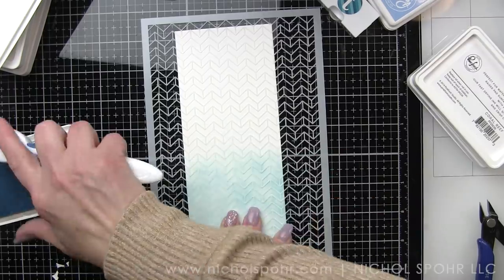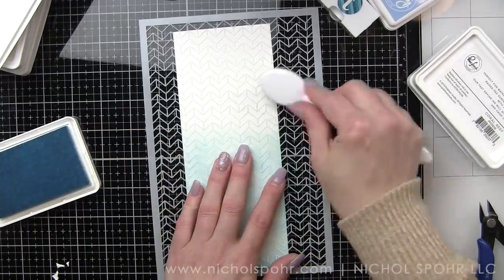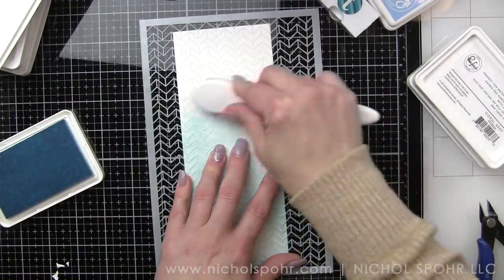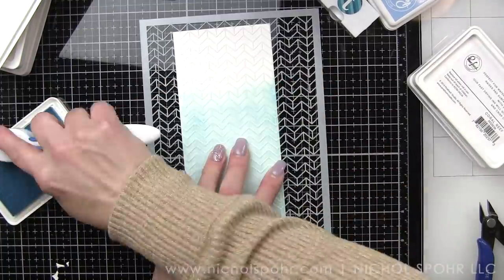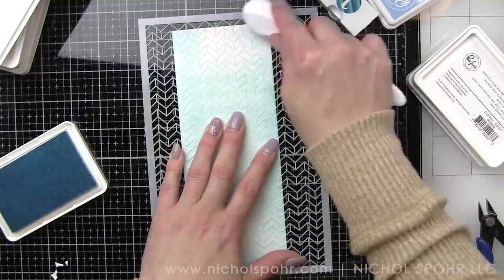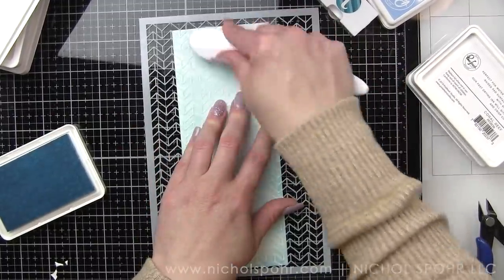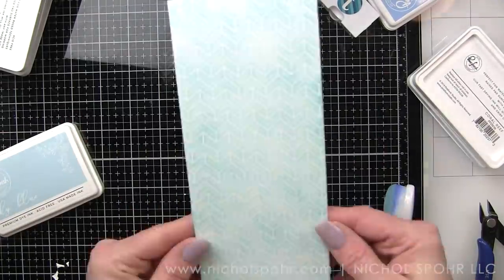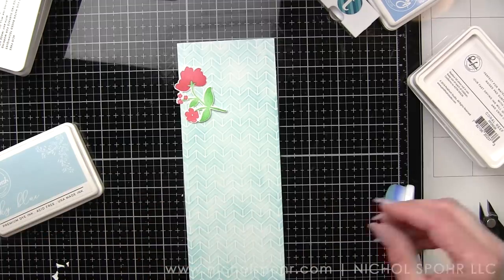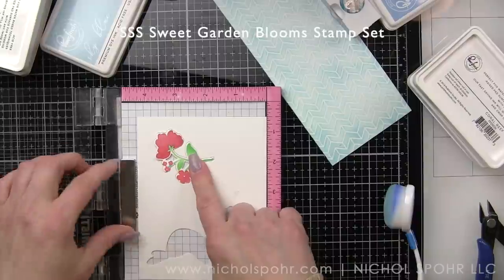What we're going to be doing for this card is stamping a bunch of the flowers from the Sweet Garden Blooms stamp set in kind of the reddish colors. We're going to use Passion Fruit and Coral Reef, and then our yellow colors, as well as the green, but I'm not using any oranges in this particular card. So the background's going to be blue, the sentiment's going to be blue, we're going to have red and yellow flowers, and that is it for this one. I thought the single color background just worked really a lot better with the colors I'm choosing to use for this card. I love a really subtle patterned paper background, and I personally really love creating my own backgrounds, and this is a great way to do that.